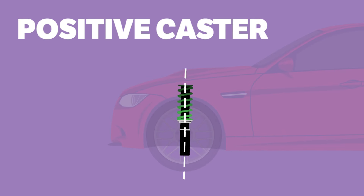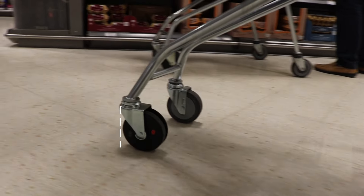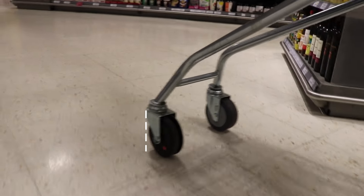This is known as positive caster, while the line ending behind the contact patch would be negative caster. The easiest way to think of positive caster is like a shopping cart wheel — because the wheel is behind the point that chooses where it goes, the wheel always follows that point.